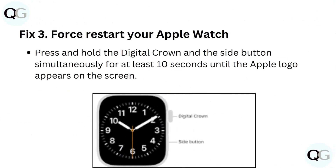Step 3: Force restart your Apple Watch. Press and hold the digital crown and the side button simultaneously for at least 10 seconds until the Apple logo appears on screen.